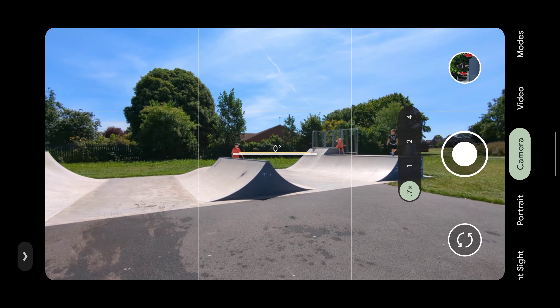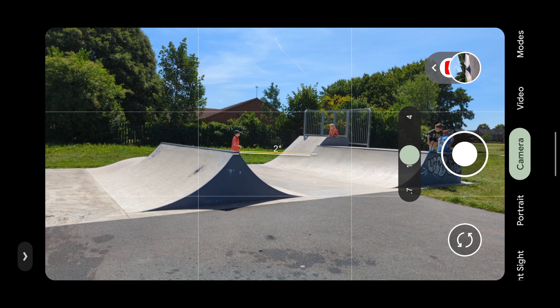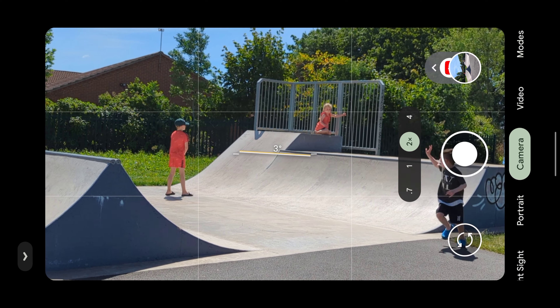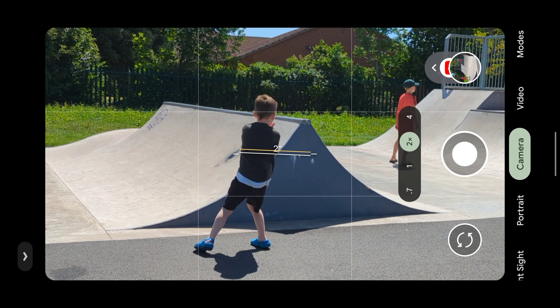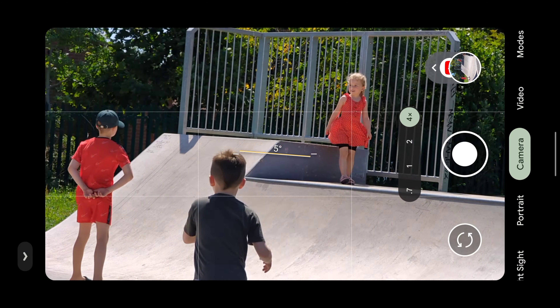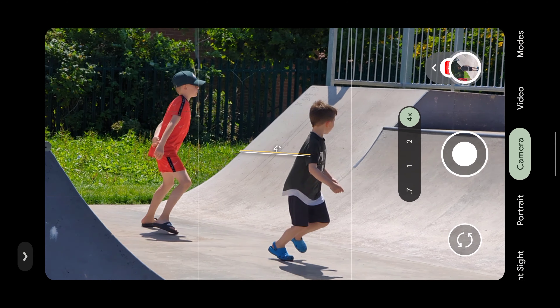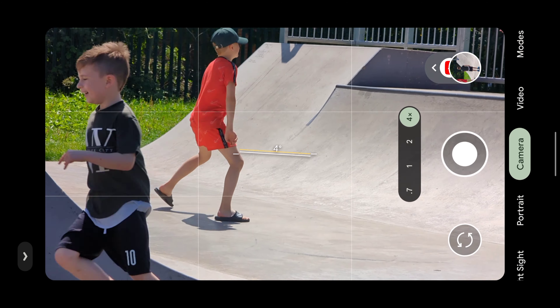I have to show you this. I was in the park with my children and they were running around, so I was taking loads of pictures in different modes — times two, times one, different lenses. And you know what, nine out of ten pictures were super sharp. Only one was blurry — that's amazing.